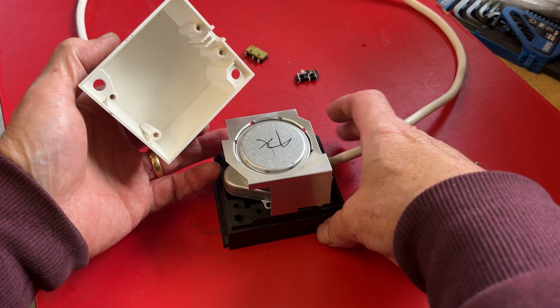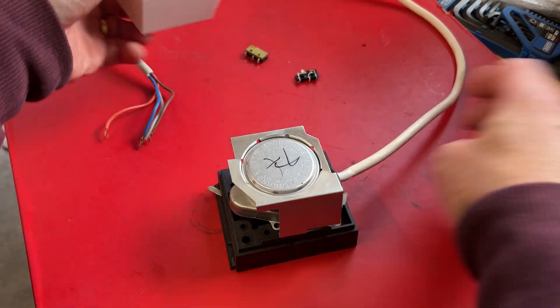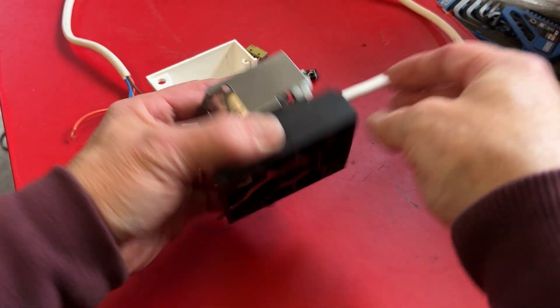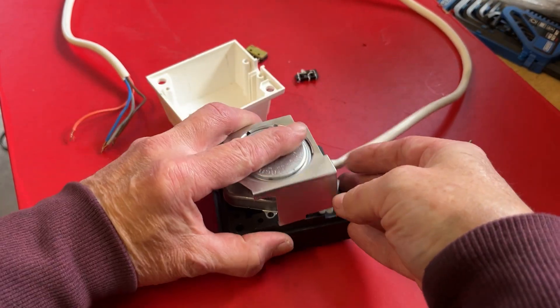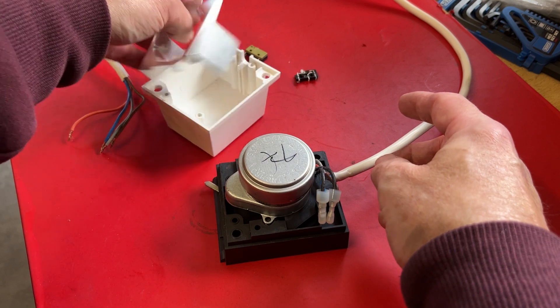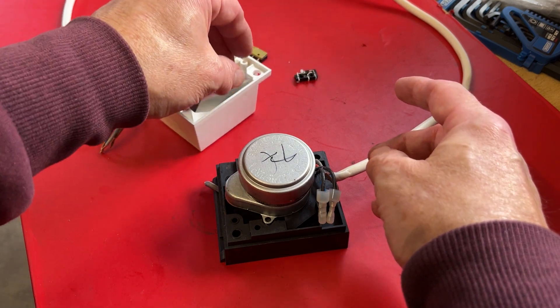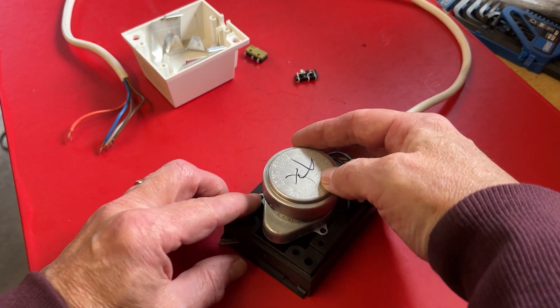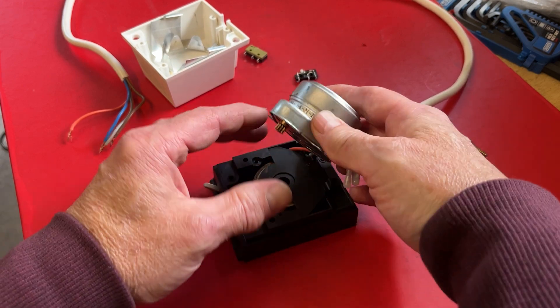So you can take this valve apart very easily. You can remove the top by removing four of these screws from the back — we'll go into more detail later. This is a bit of a quick summary. Take the metal pressing off, which is a heat shield.